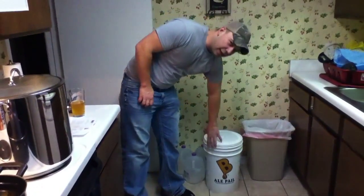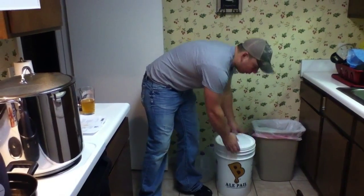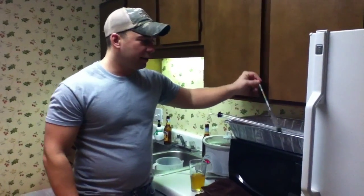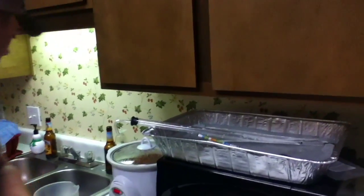Here's my bucket, my first stage fermenter. I've got a couple gallons of water in there with some sanitizing solution to get that sanitized. Up here I've got all my other tools that I'm going to need in a sanitizing solution, soaking, getting ready to go. We've got about 20 minutes left on this steep and we'll go on to the next step.